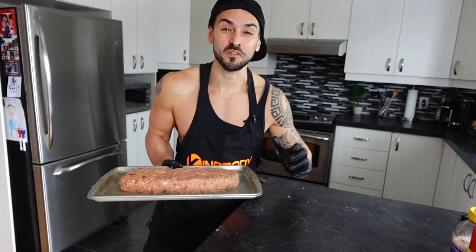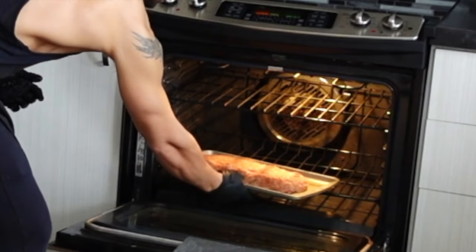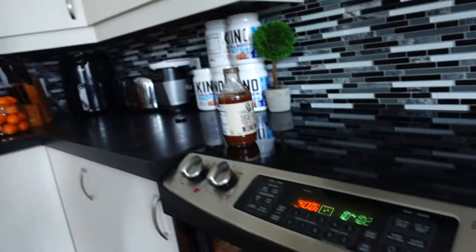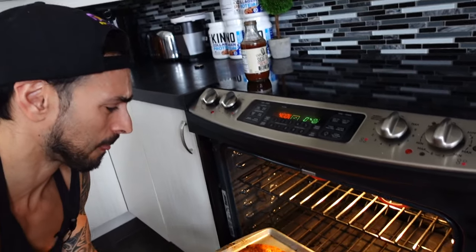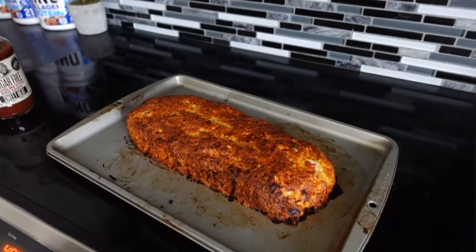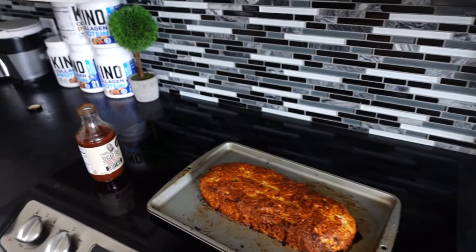Let's put it in the oven for 50 minutes. Okay, so it's been in for about 50 minutes — we're going to take it out and pour the barbecue sauce on top, then brush it over the exterior. Look at that — looking good!